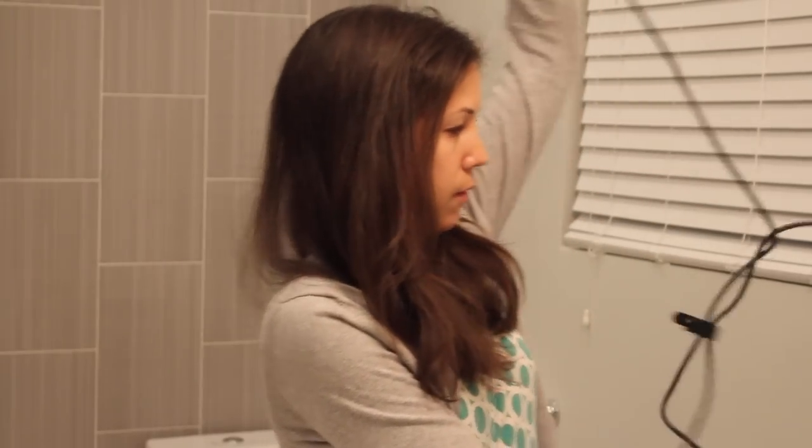I don't use the flat iron on all of my hair to make it straight, although I could. For the curling iron I definitely use it twice a week after I wash my hair. I'm excited to try both of these products and show you my first impression. I'm going to start with the flat iron — I'm just going to take these frizzy parts of my hair and flat iron them down.